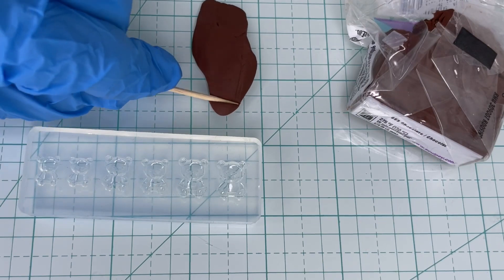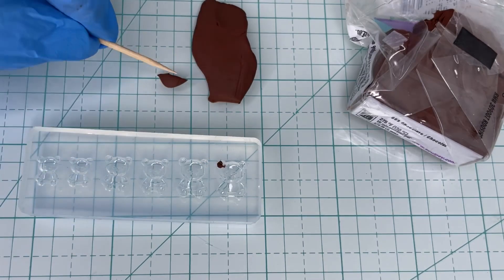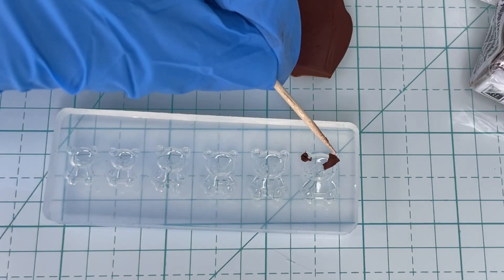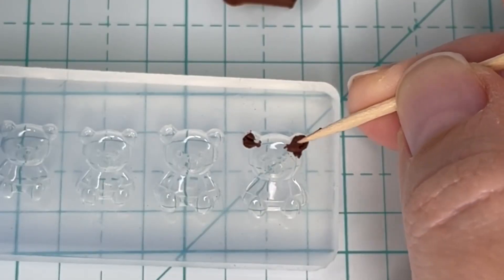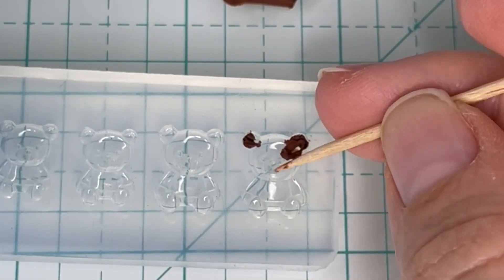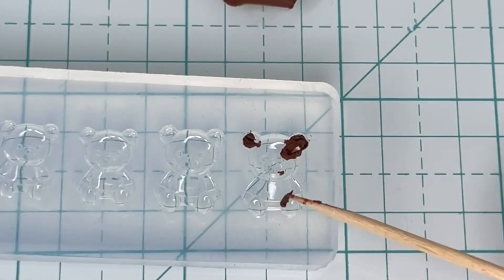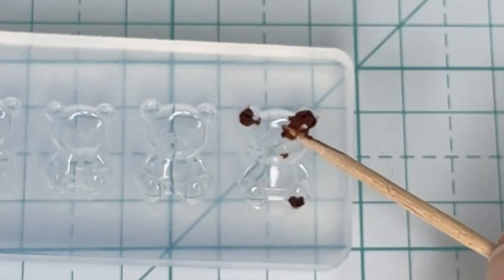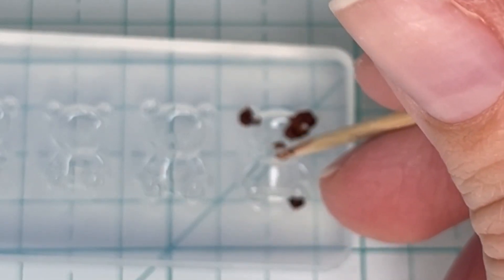Now it's time to start getting the polymer clay into the silicone mold. One tip when using silicone molds with very tiny detail is to break up the polymer clay into tiny pieces and fill up those little detail sections first. If you try to put in a large chunk of clay, it might not go into all those tiny holes. Putting in the polymer clay piece by small piece does take longer but in the end you'll get a much better result and all the details will come out perfectly. This is why it's handy to have a toothpick or something with a very fine tip to help.